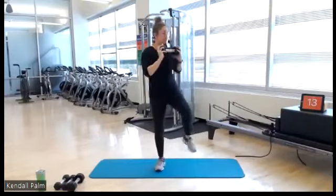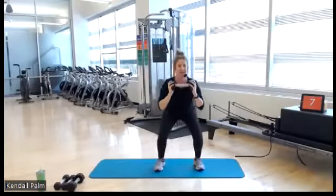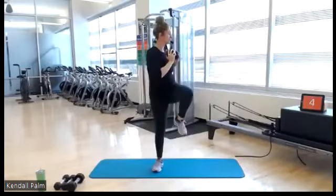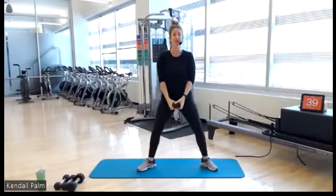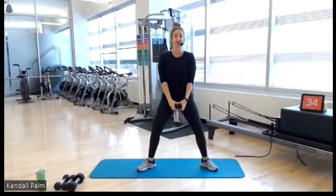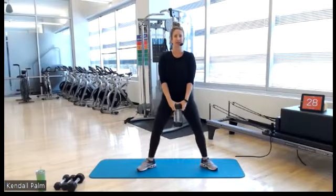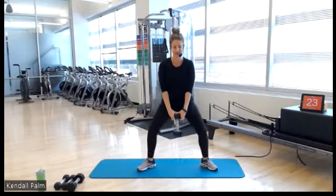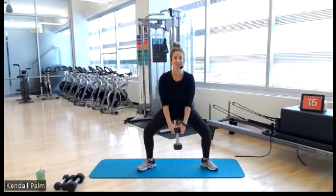Sumo squats coming up next. Turn your feet out, down and up. This is our last 40-second exercise, then we go into our leg endurance for 30 seconds — we have dumbbell swings. Tall posture. Then you're going to hold on to the handle of your dumbbell.